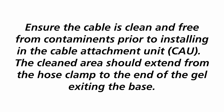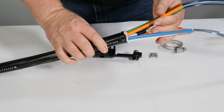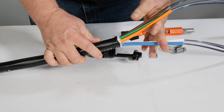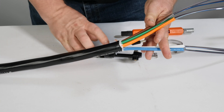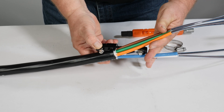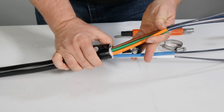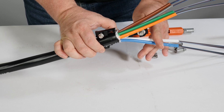The cleaned area should extend from the hose clamp to the end of the gel exiting the base. If ribbon fiber is in core tube or tubes, the tubes will extend from the sheath termination to the basket and be retained there. Trim any strength rods to approximately two to two and one quarter inches. Verify the cable is set in place on the cable attachment unit with the strength member under the washer, which ensures engagement of the retention screws onto the strength members and proper location of sheath termination.